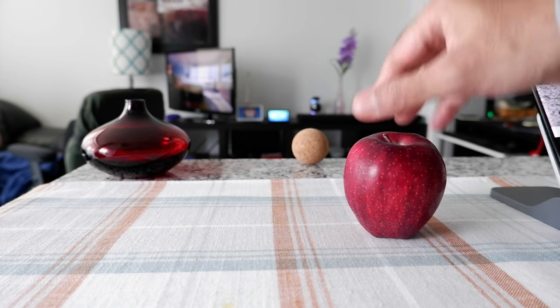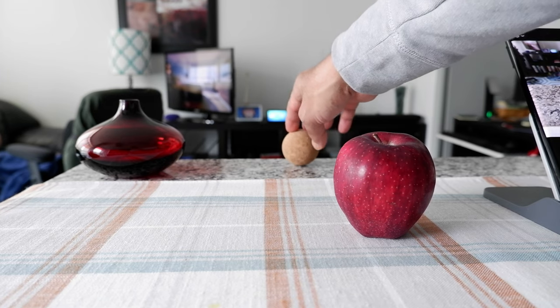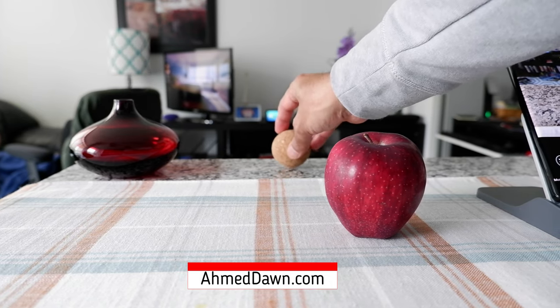Hello everyone. I'm going to take a picture of this apple and the cork ball. Behind the apple is going to be removed from the picture, and that's what I will show you today.